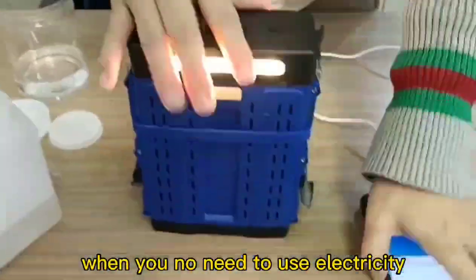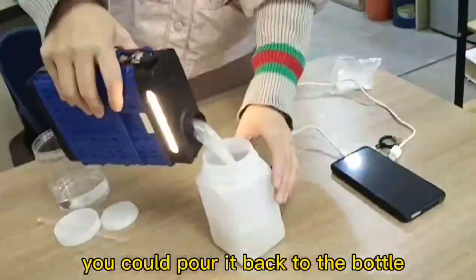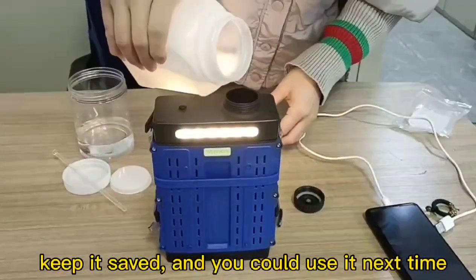When you no longer need to use electricity, you can pour the solution back into the bottle. Keep it safe, and you can use it next time.